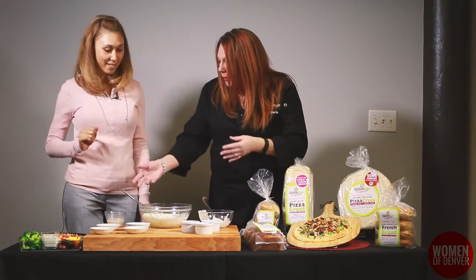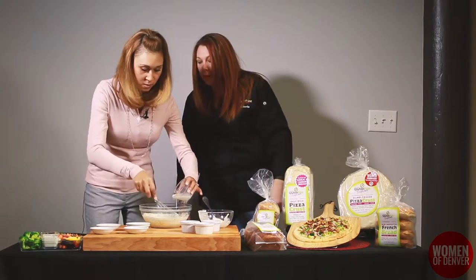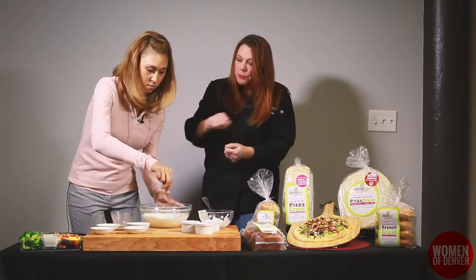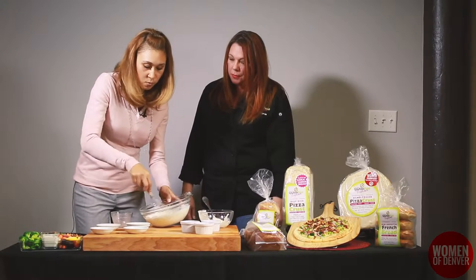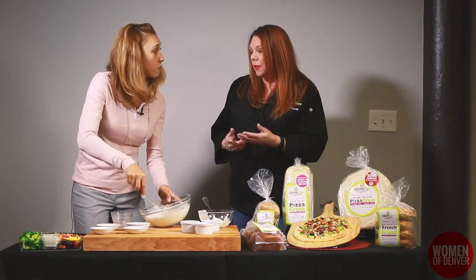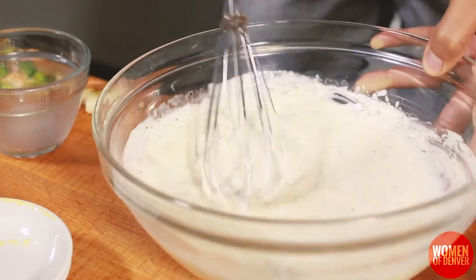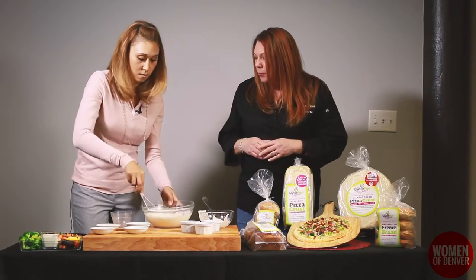At any time you'd like, you can start pouring the cashew milk in slowly and whisk at the same time. Once you get it all in there, whisk it pretty vigorously to get the lumps out. Does it change the flavor much if you use different kinds of milk? I started with almond and moved to cashew because I just like cashew better. I don't notice a difference in flavor between those two. Rice milk might differ because it's not quite as full-bodied as cashew or almond. Soy works fine too.